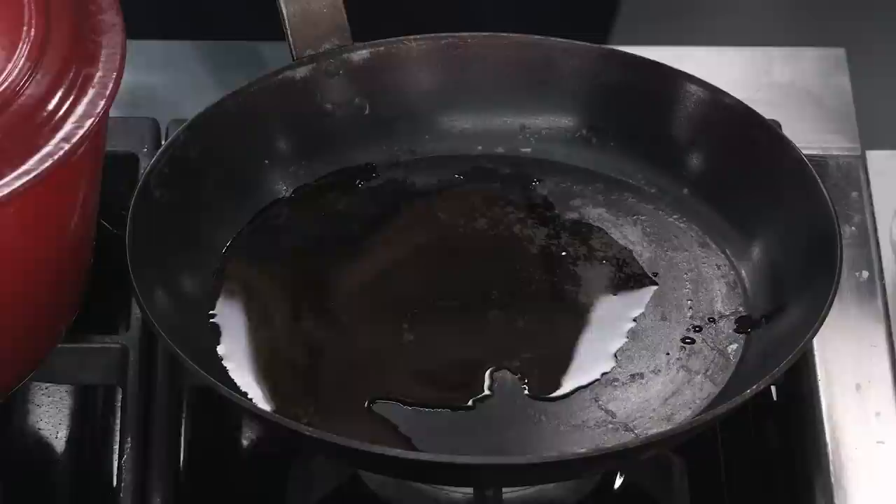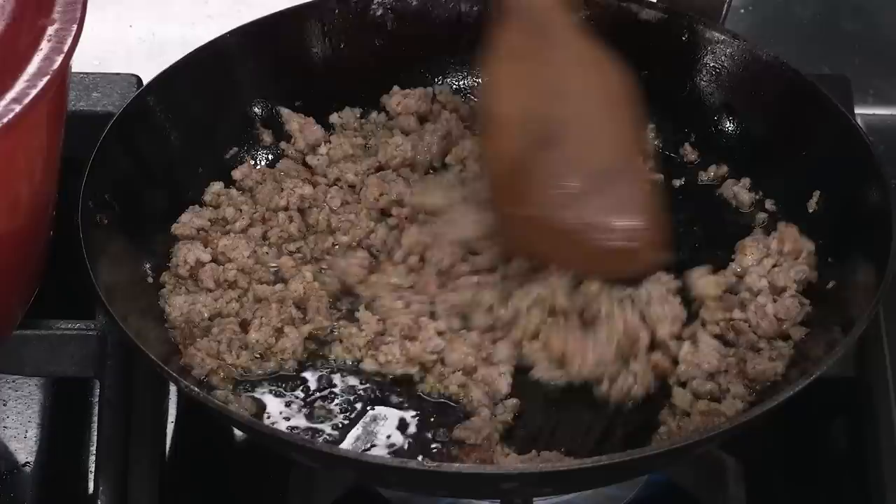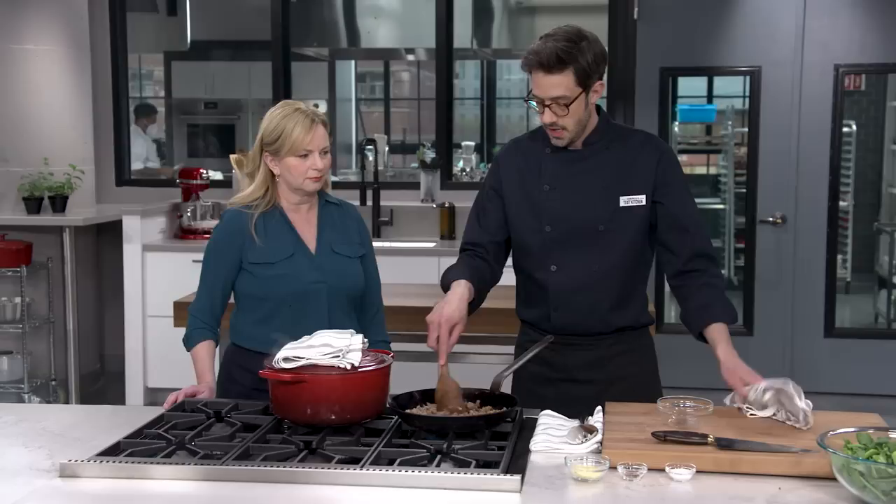You could use a nonstick pan here, but I like that we can get higher heat without any safety issues. I'm going to add my sausage and use a wooden spoon — one with a flat bottom so I can really break it up. I'm looking for half-inch pieces. We're looking for the sausage to just start to brown, which takes about five minutes. You can see a little bit of browning and lots of nice pork fat in the skillet, which will be perfect for the next ingredient.